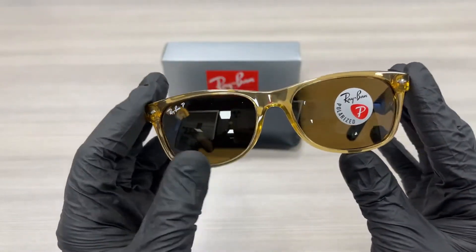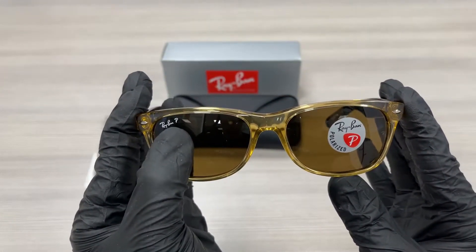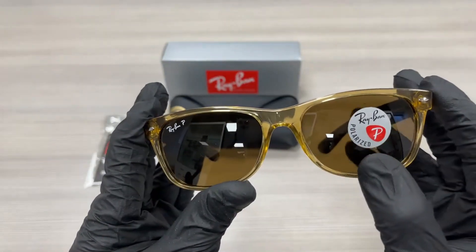The lenses are a polarized brown and at the top right lens it has a Ray-Ban writing in white and P for polarized. It also has a sticker over here that tells you that it's polarized.